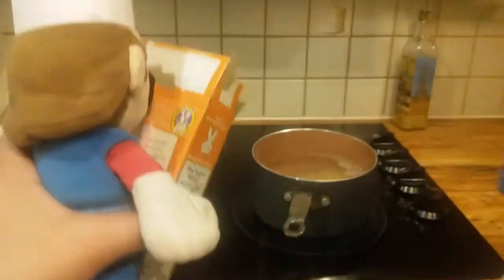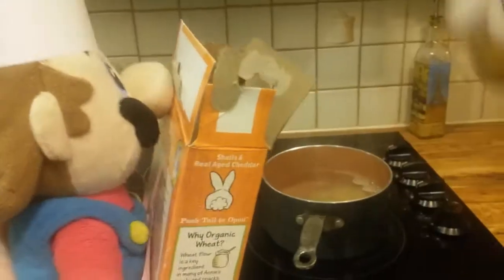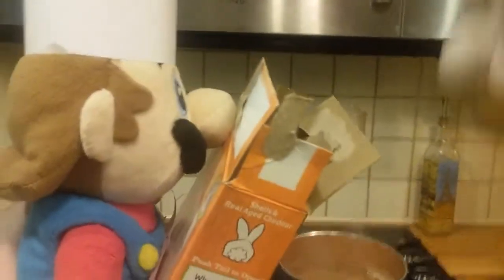Oh, it's nice. I like the macaroni and cheese. You know, in my country, we get the box but no macaroni. So you know what we do? We eat the box. No. Yeah. I'm hungry. I'd like you to make food. I've been here for three weeks — three whole weeks — and I'm very hungry.